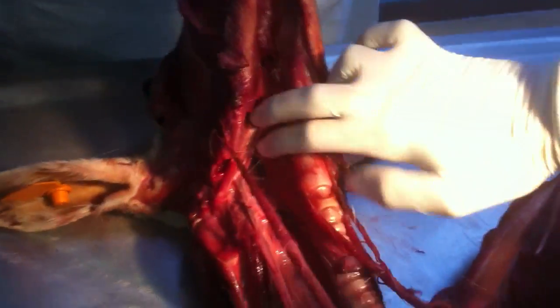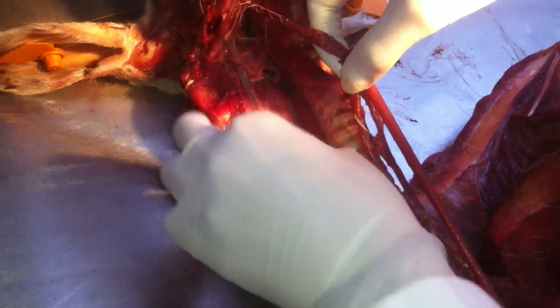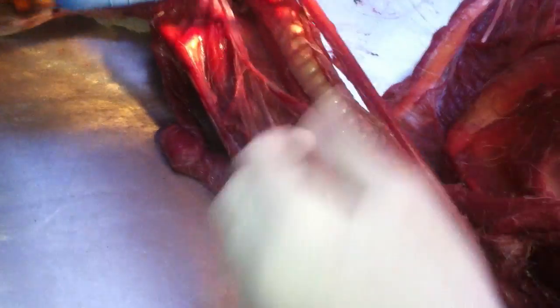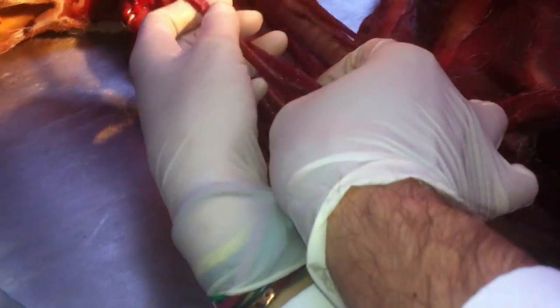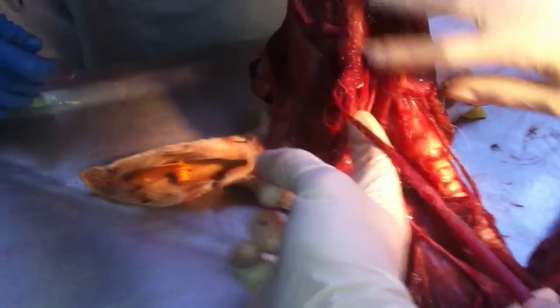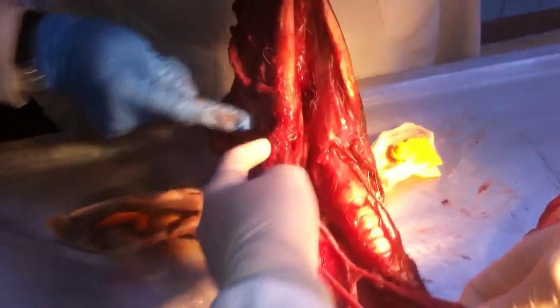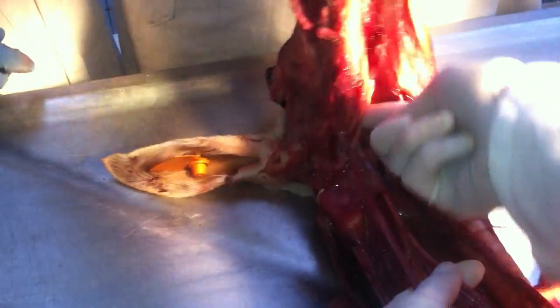Then we have sternocephalicus. Pars mandibularis and pars mastoideus. Mastoideus is inside, and this is mandibularis — mandibula. And mastoideus inside here. Both are cephalicus.